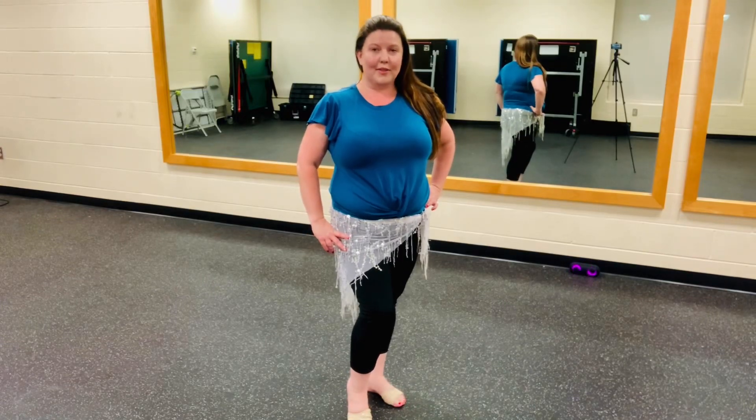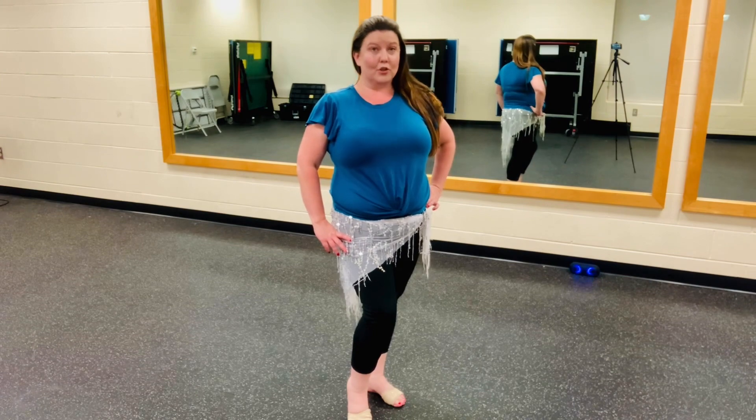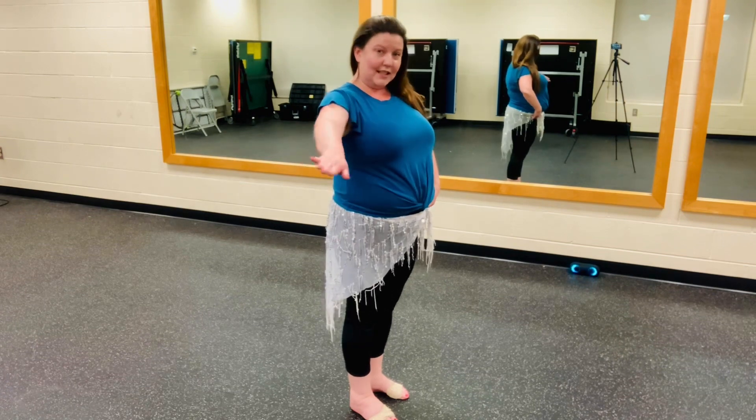Let's look at combo number three. Each time we do combo number three, we are immediately following number two. We're already turned to our left side, so our right hip is facing the audience.